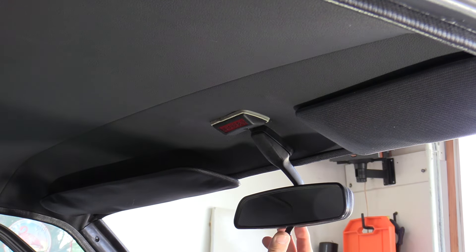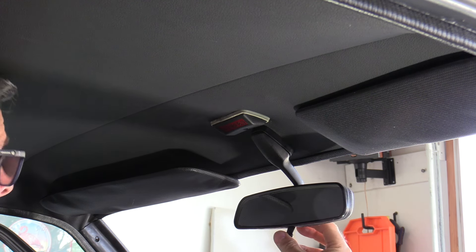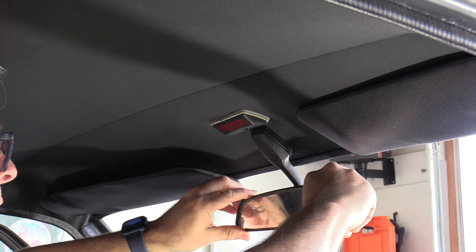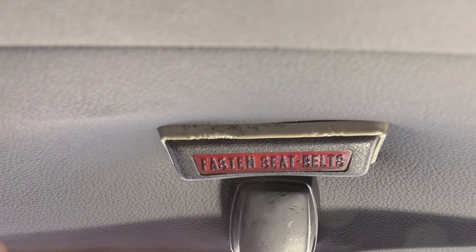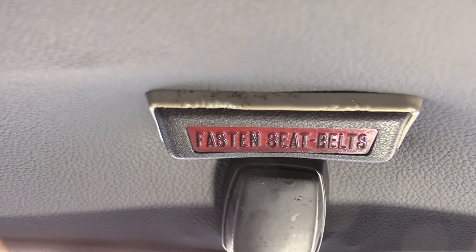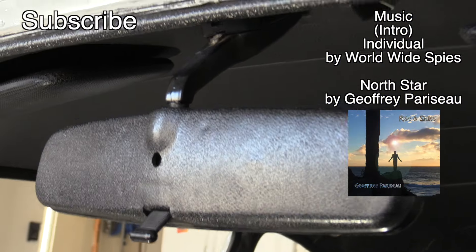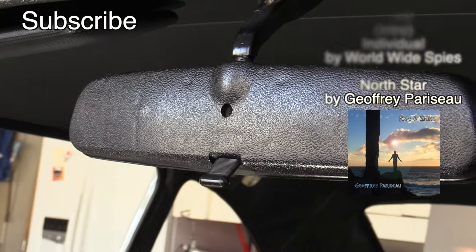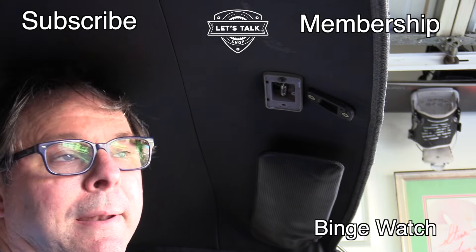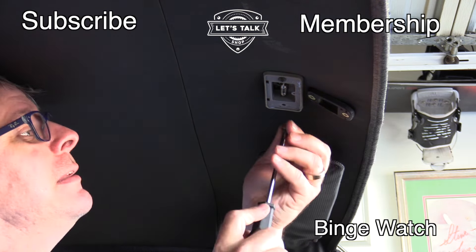Daytime, nighttime — that's something that the OEM mirror in the RX3 didn't have, so now we have that. That's a much better mirror. One of the things I'm really good at is taking a 10-minute job and making it an all-day deal. I'm really good at that.